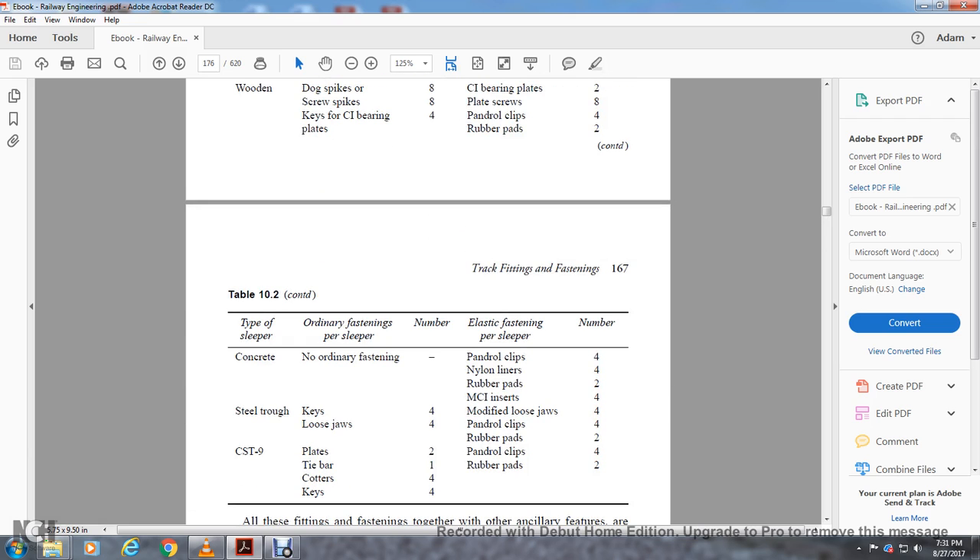Concrete Non-Ordinary Fastenings: Pandrol Clips, Nylon Liners, Rubber Pads. Cast Iron Inserts: 4, Steel Trough Keys: 4, Loose Jaws: 4, Modified Loose Jaws: 4, Pandrol Clips: 4, Rubber Pads: 2, CTS Plates: 2, Tie Bar: 1, Cotters: 4, Keys: 4, Pandrol Clips: 4, Rubber Pads: 2.